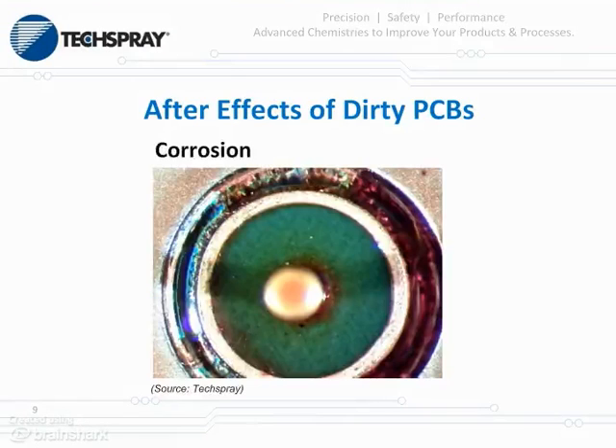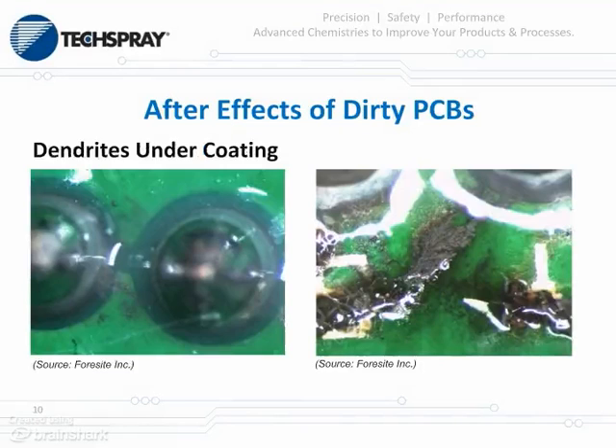This illustrates corrosion formed or caused by flux residues. The darker brown area on the right are flux residues; however, it's been chipped away and you can see the corrosion — the blue and blue-green areas around the pin receptacle. Both of these pictures illustrate dendritic growth that has been covered by the coating. Dendrites can cause shorts in your system.